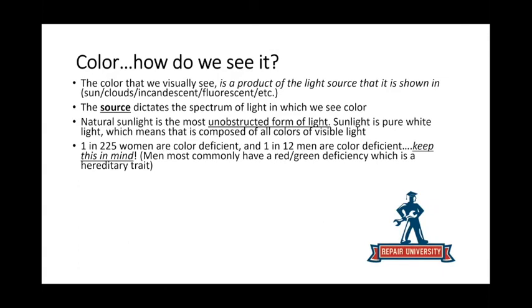This is a great takeaway: only one in 225 women are color deficient or colorblind, while one in 12 men are color deficient. That's super important — if you have a woman in your shop, she can help get a second set of eyes when you're between two chips or spray-outs. The data doesn't lie. And back to grade school — ROY G BIV: the colors of white are red, orange, yellow, green, blue, indigo, and violet. We're going to see momentarily why that is important.